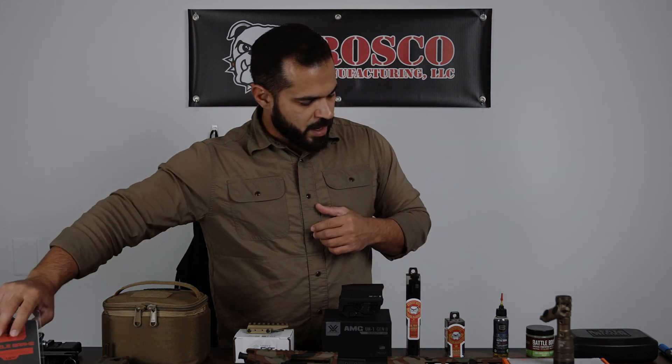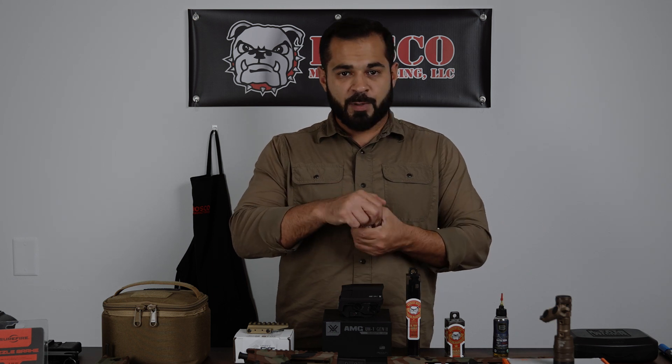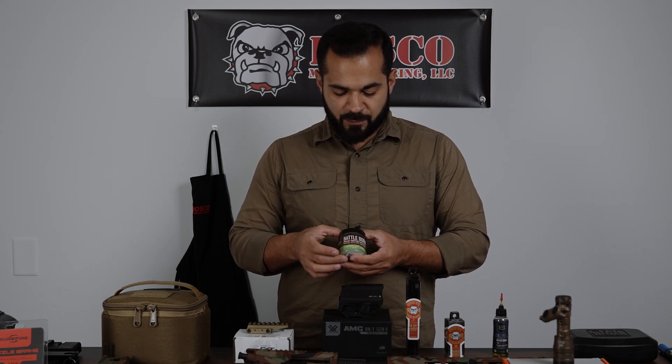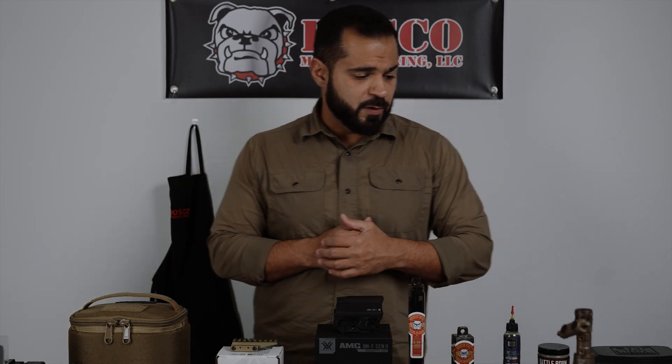Besides that, I have my lubricants and greases. A little gunsmith trick for springs, pins, and small parts you need to hold in place while building: dip them in a non-lithium-based grease — I use the one from Breakthrough Clean — and it holds pieces and springs in place so they don't fly everywhere. For lubrication I use Breakthrough's Battle Born oil. Beyond that I have my tools: hammers, specific wrenches, and torque wrenches. Tune in for the next video where we'll go full depth on what to torque, how to torque, and how all these pieces go together. Follow the channel, comment with questions, and share this with friends.